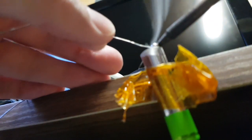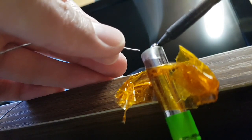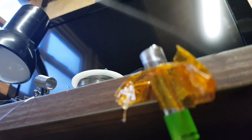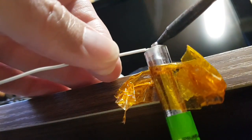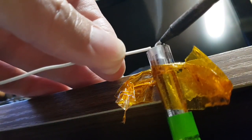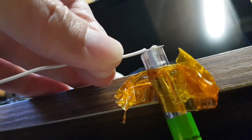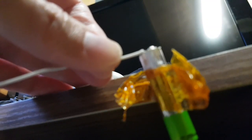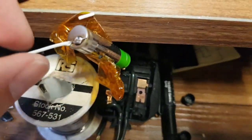Solder's not sticking... solder sticks! Guess what - that's working! That wire is attached - look at that!